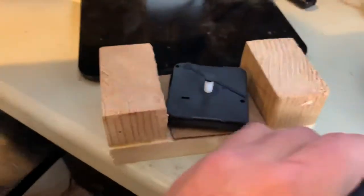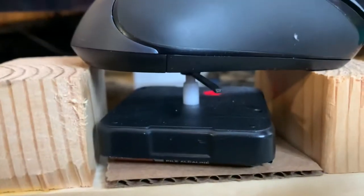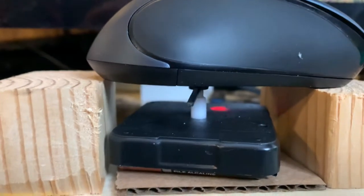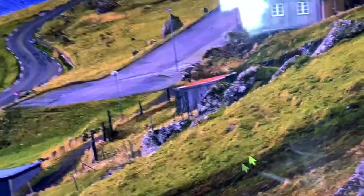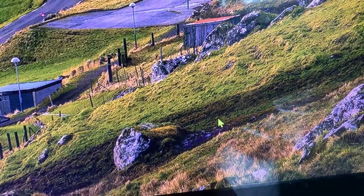You just put that on there and each time it passes underneath the mouse, it moves the mouse on the screen.